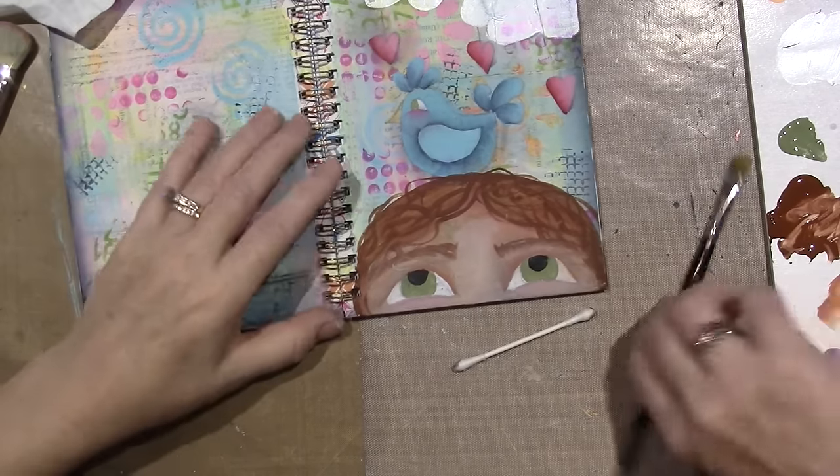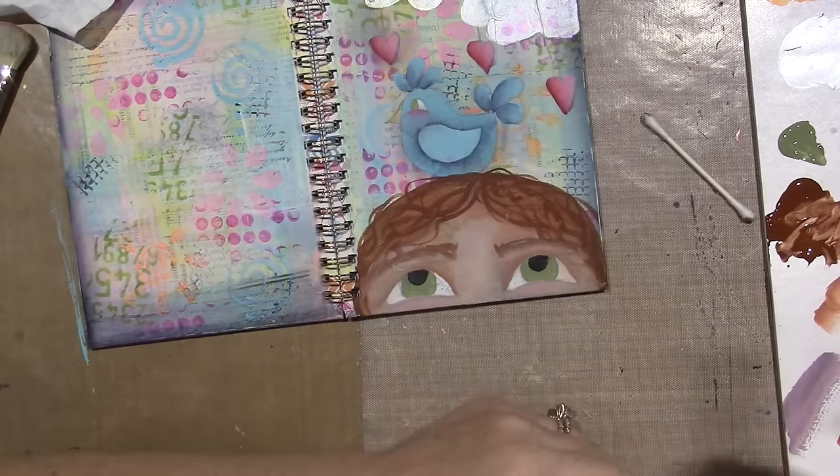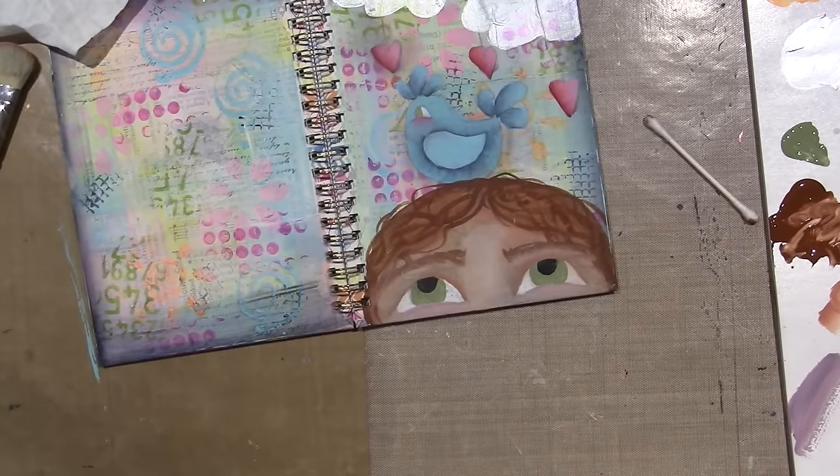I'm going to shade the eyeball — I need a dark green. I have a lot of greens. I would like to use black green, and of course I don't have that. I'll use this — it's called Dark Jungle Green — and just see what it does. I'm going to go around the iris with it.